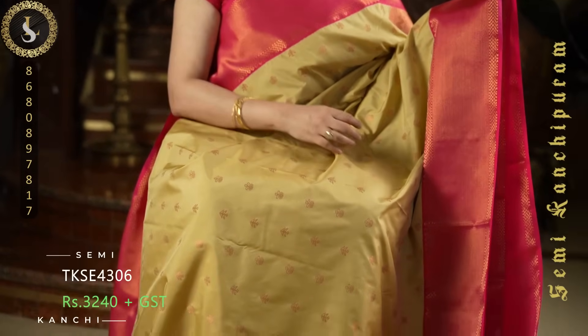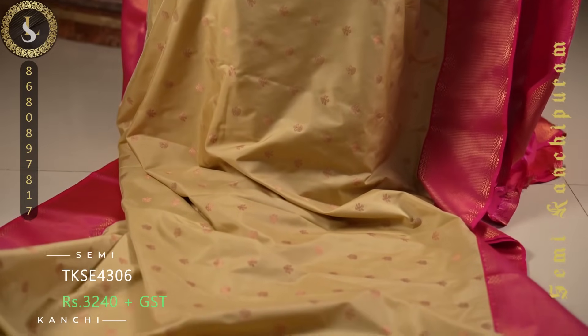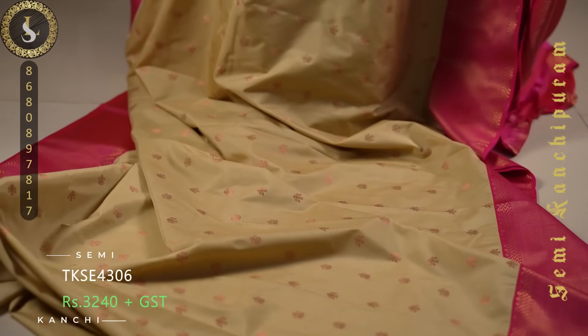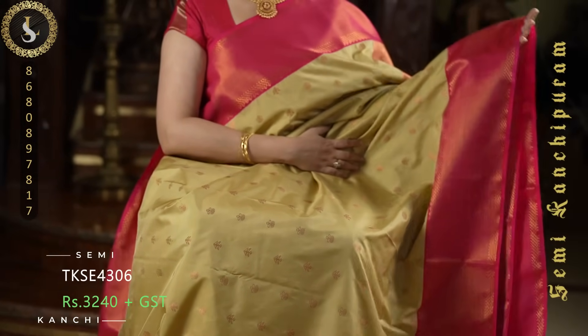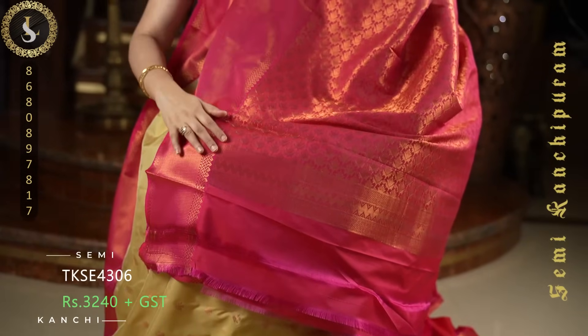Next one is a very elegant and attractive combination. The body is in a lovely sandal color — a very pretty shade. Throughout the sari we have anchor and flower shaped dual buttas — small zari buttas. On both sides it comes with beautiful borders in pink. The border style looks very different. This is the pallu, and a plain blouse with the same borders.